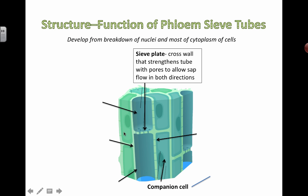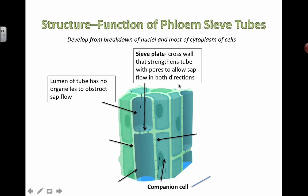If we look at a phloem sieve tube, you can see there are these little plates. The sieve plate actually helps to strengthen the tube to prevent it from breaking down, and there are little holes inside to allow things to move back and forth — to allow the sap to flow in both directions. Lumen is a special term that basically means the empty space inside a tube. You'll see the word lumen used commonly throughout biology; for example, the lumen of the small intestine refers to the empty space inside the actual small intestine.